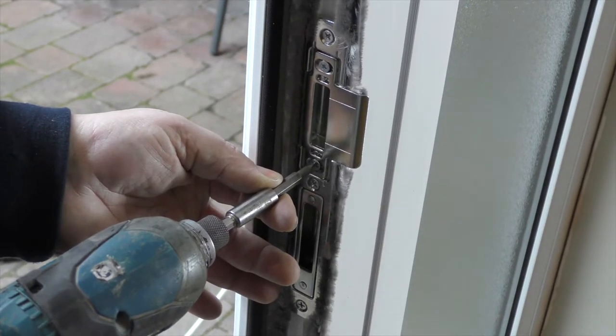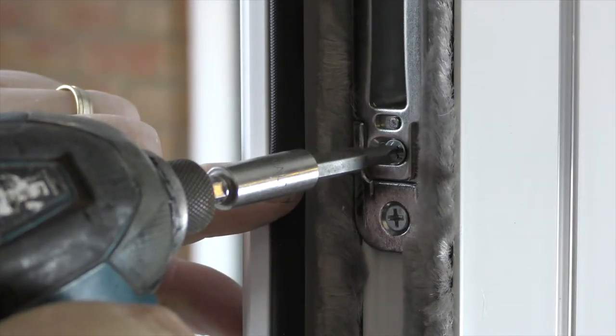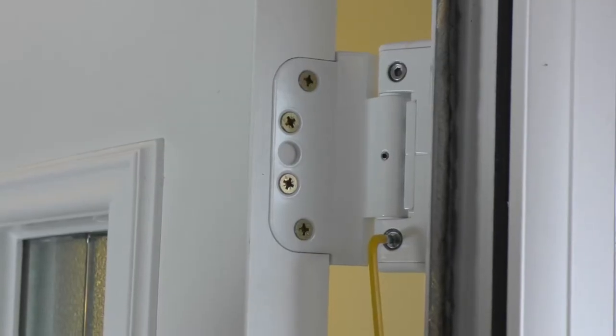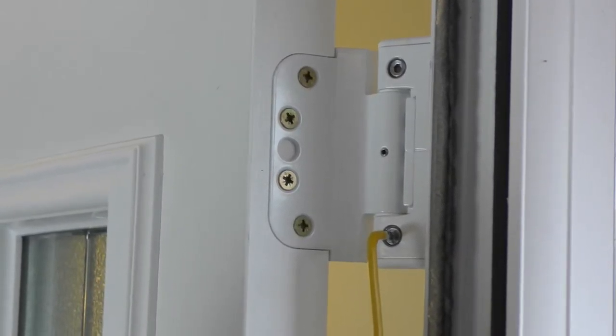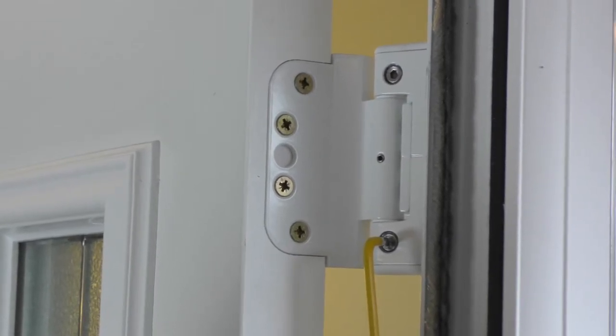If the latch is catching or not sitting flush into the keep, you can adjust the keep. Remove the screws, adjust to suit and fix in the altered position. If required, the hinges can be fine-tuned. Use an Allen key to turn clockwise to send the door towards the hinge, and anti-clockwise to send it towards the latch. Make sure you provide an equal number of turns to both bolts.